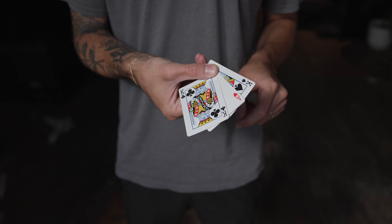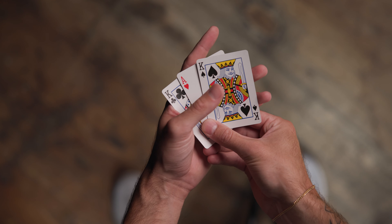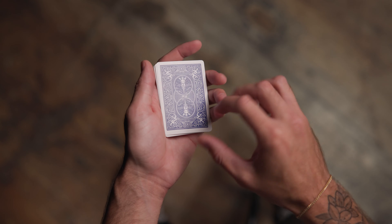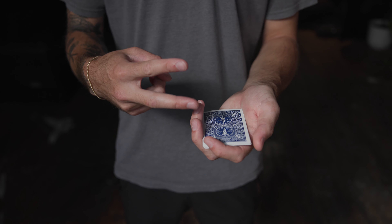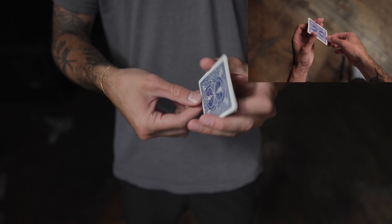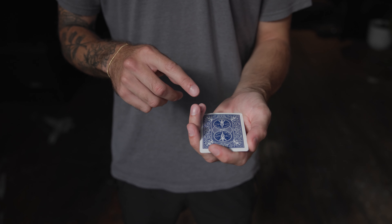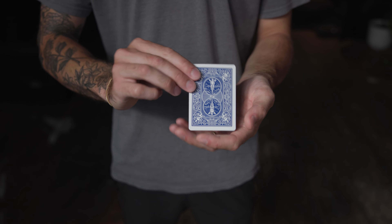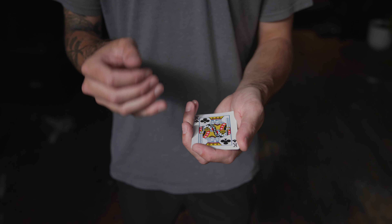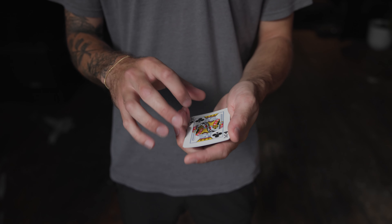You start off the trick by showing the cards and you tell the spectators to keep an eye on the ace. What you want to do now is safely close up the pack, flip it over, and do two turns — one, two — and now you're going to flip the cards towards the spectators.